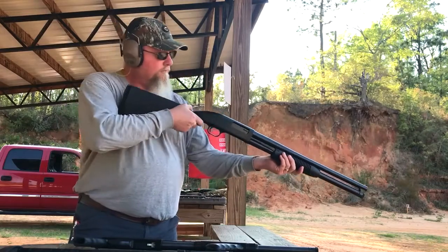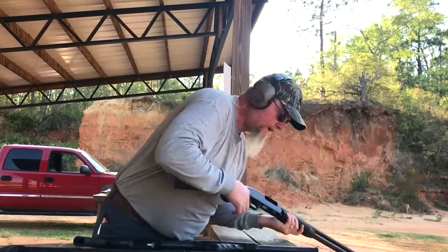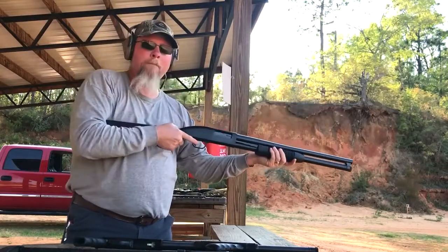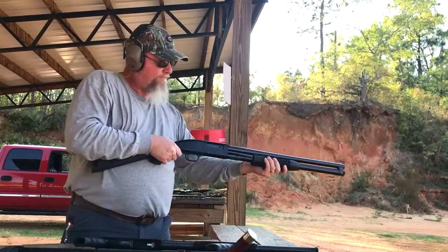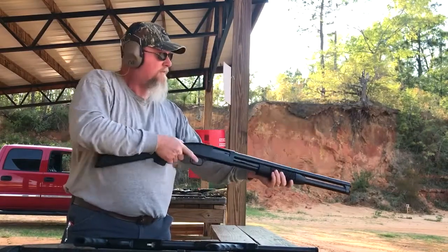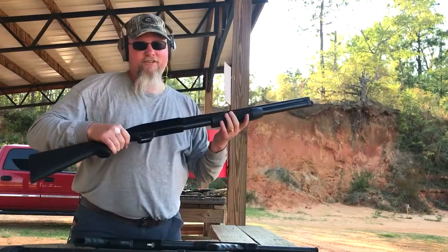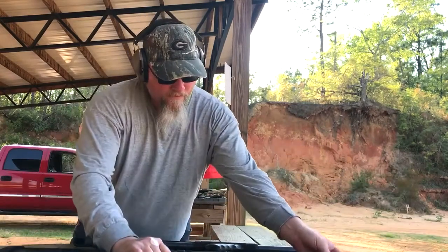This might be what you're looking for. I think that's all I'm going to shoot at that. I'm going to let my friend shoot the rest of these because this is his gun — he's behind the camera right now — so he can enjoy that.